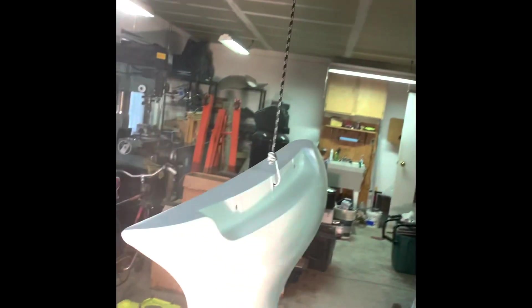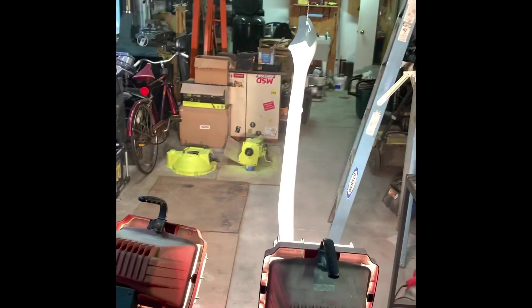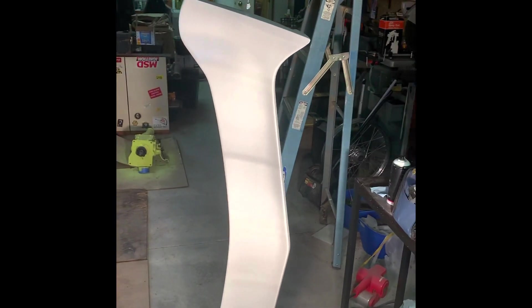Alright, time to move on to the clear coat. Looking good.